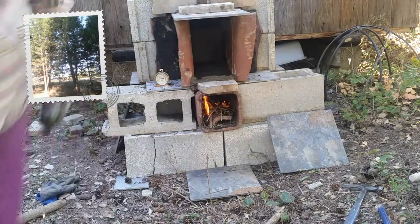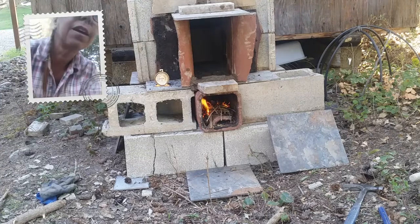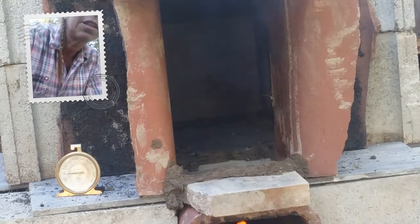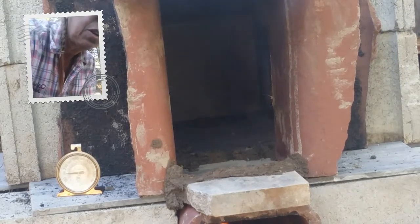I'll give you a close-up. I don't know if you can see inside the oven or not — let me get closer. Yeah, you can see in there the tile has cracked, unfortunately.